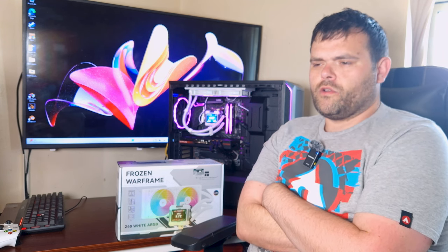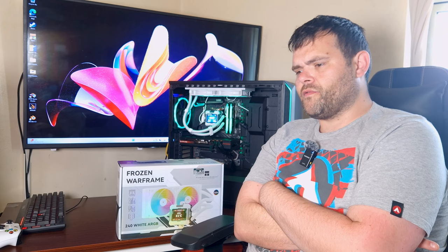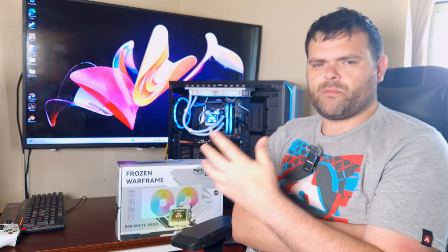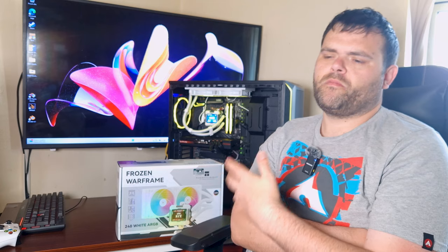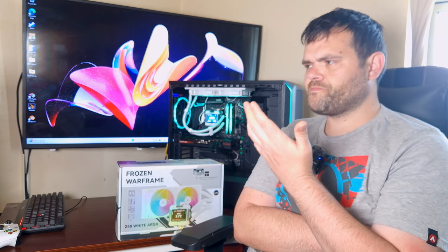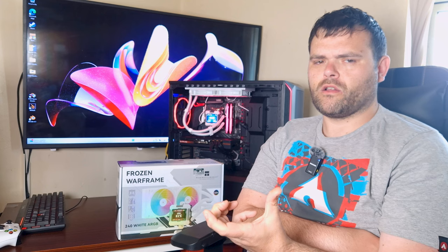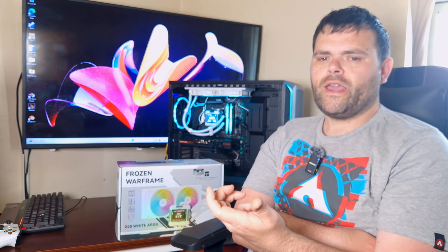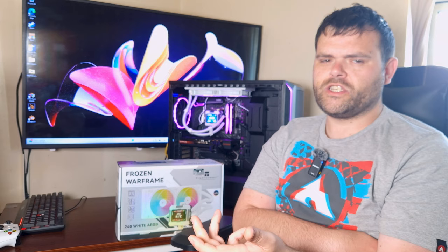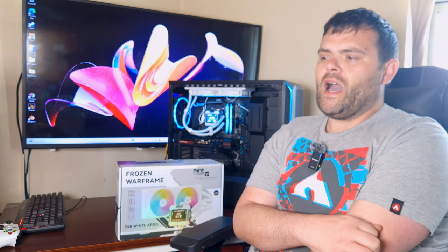So what did you think? You've seen what comes in the box, the screen, the software, and the thermals. It performs well under full CPU load — 80°C was the highest and that's not really high for a 5900x. During gameplay it might fluctuate a bit higher due to single-core frequency and voltage spikes, but don't worry — it depends on what game you're playing.